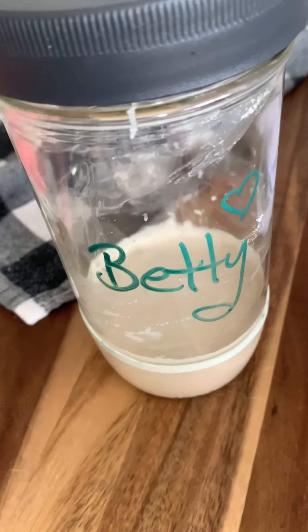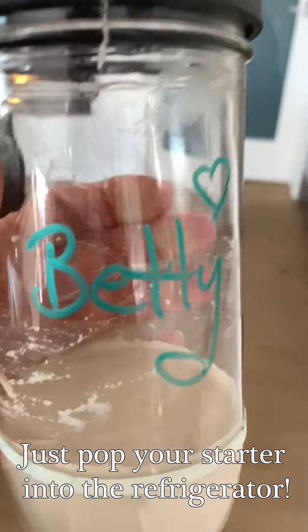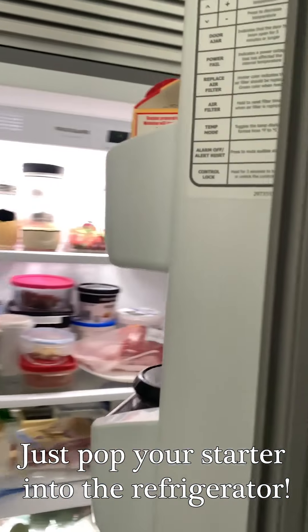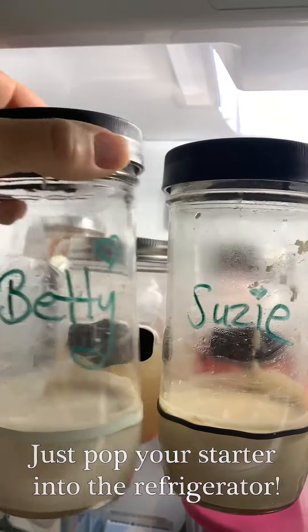And that's literally it. All you need to do now is just pop your starter into the refrigerator and you can say good night for a week or until you want to bake again. Mine never stays in the refrigerator quite that long as I am always baking.